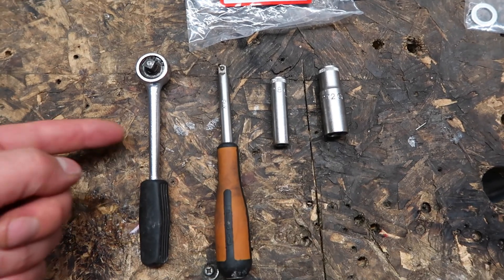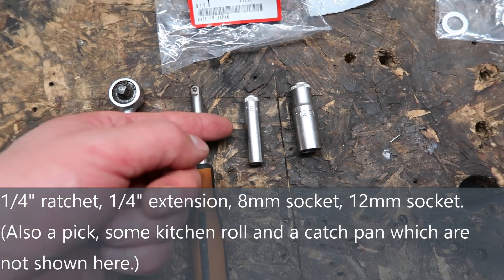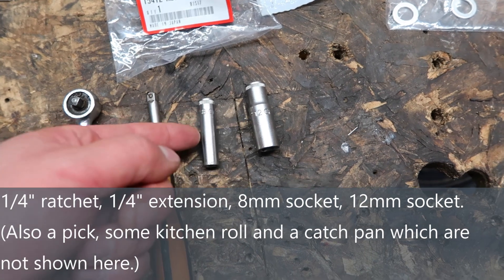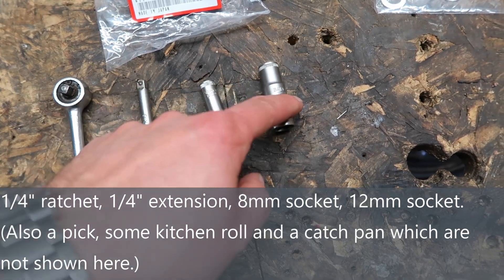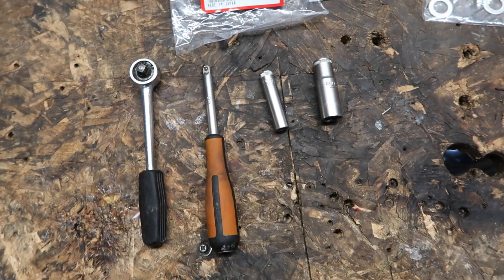The tools you'll need are as follows: quarter inch ratchet, quarter inch extension, 8mm socket, and 12mm socket. The 8mm is for the filter housing, the 12mm is for the drain plug. If you haven't got a socket set, spanners would do.